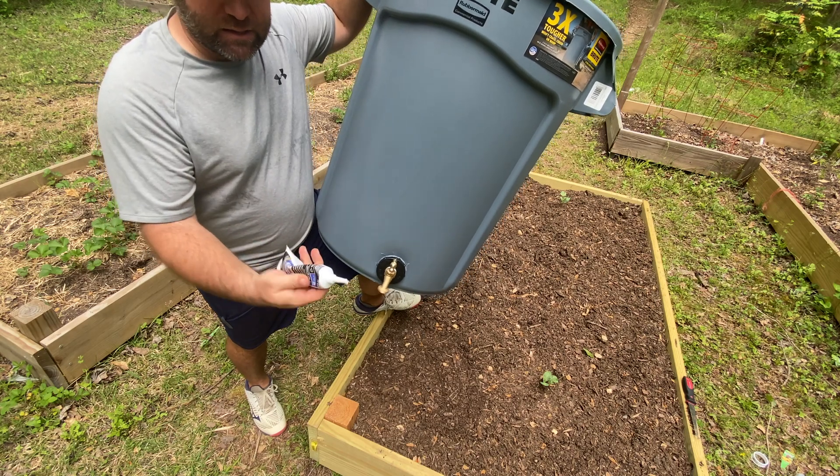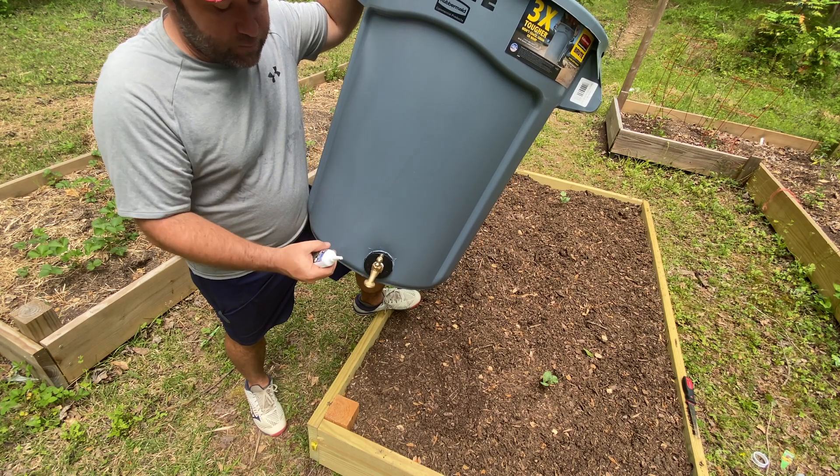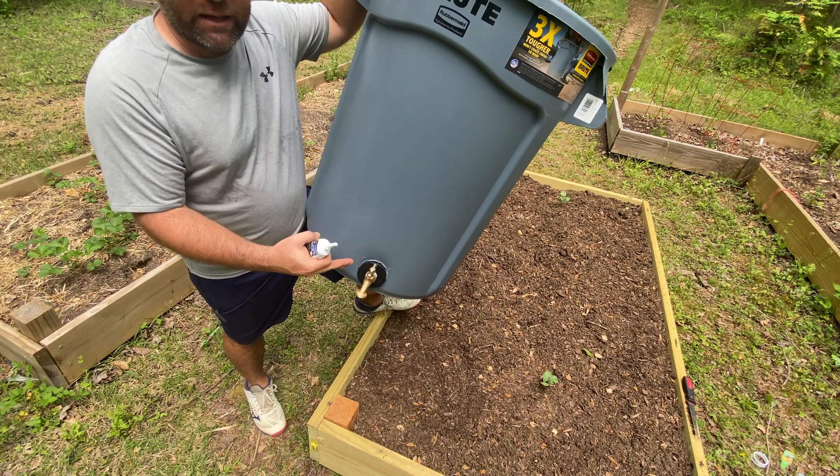What I did next was get some silicone sealant and put it all around here just to make sure that if there are any little openings, the water won't leak through.